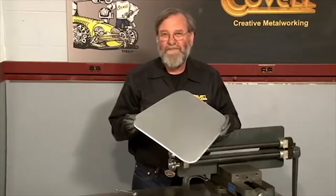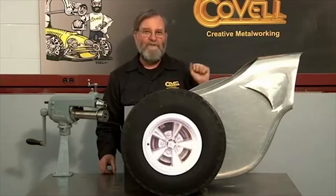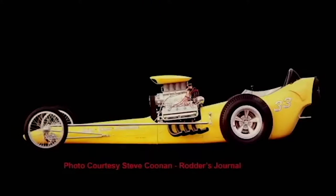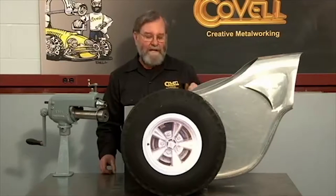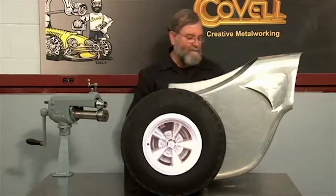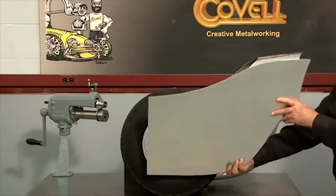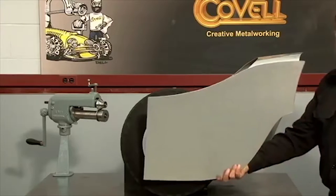Let me show you another application of the same die set. When I first got into this business back in the 1960s, I was building bodies for front engine dragsters, and one of my favorite cars of the era was the Greer Black and Prudhomme dragster. It was one of the winningest cars ever built and I've been working on a half-sized replica of that car. I'm going to show you how this side panel for the tail section was made. It starts with a flat piece of metal and I'll use the rounding over dies on the edges to give them the proper curl.